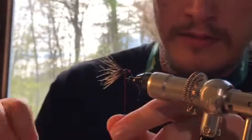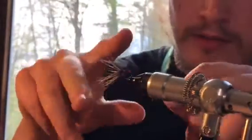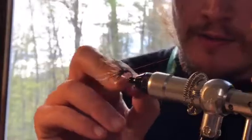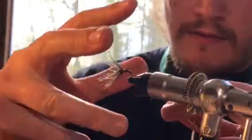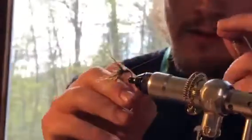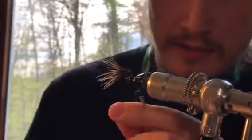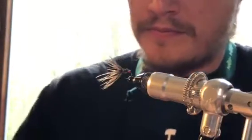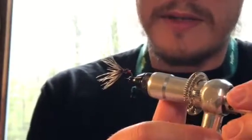Just knock that off, locked in place. Just a couple of half-hitch whip finishes — make sure it's nice and tight. Pull that off, and you have a finished Kimbari style wet fly.